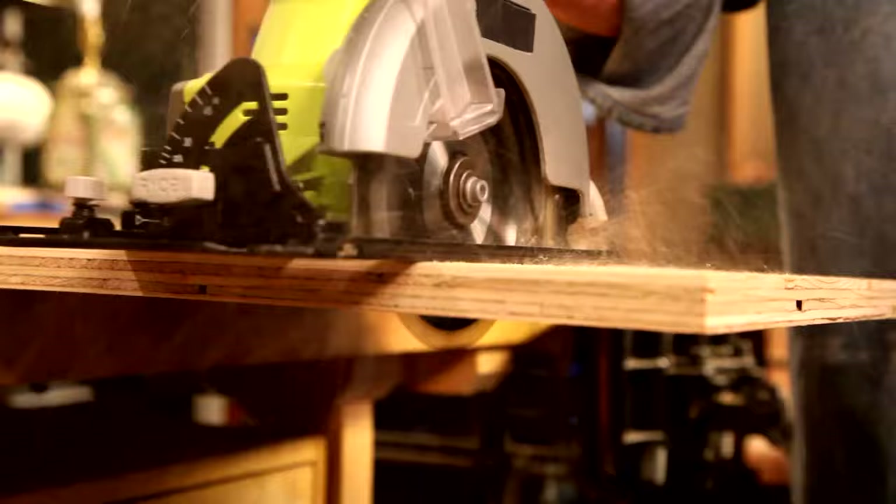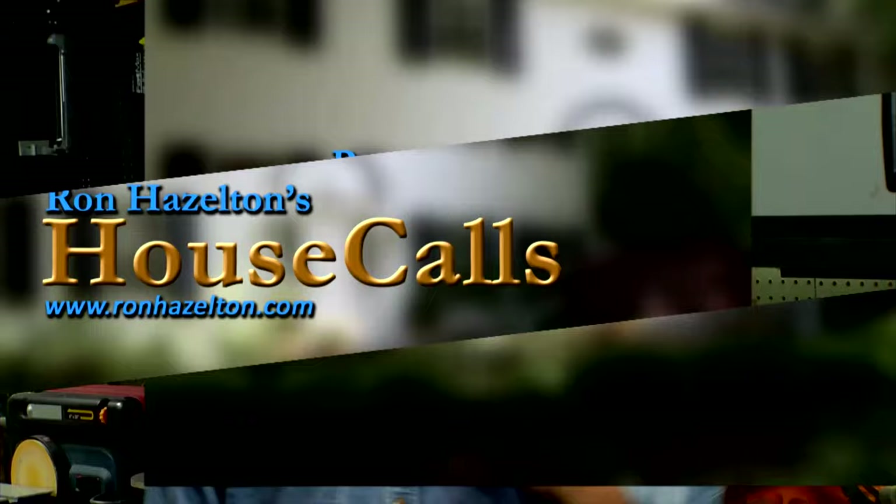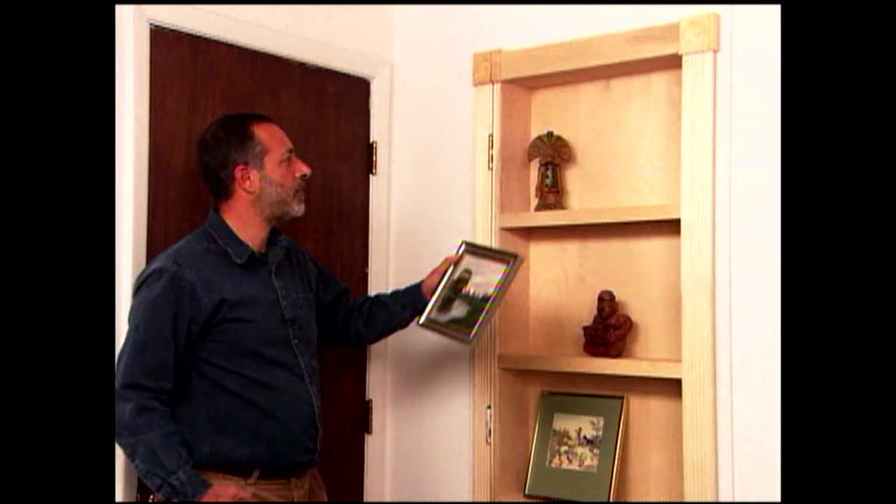So let's jump in and make something. Hi, I'm Ron Hazelton. Welcome to the show. Today, we're going to turn a closet door into a bookcase. Why would anyone want to do that, you may ask? Because sometimes wall space can be scarce, and a door is otherwise unused wall space.